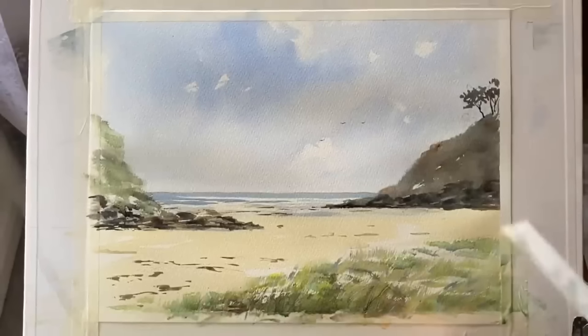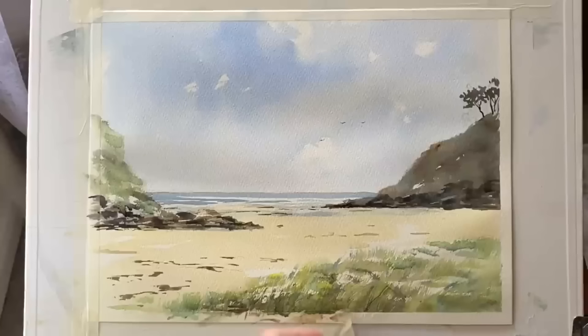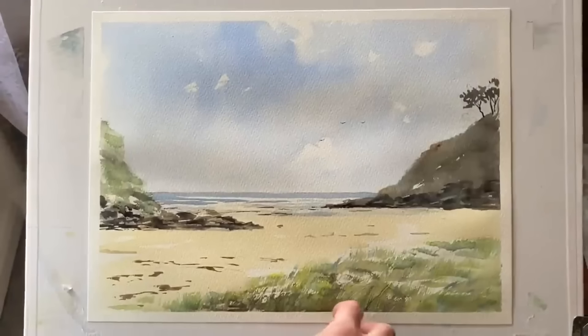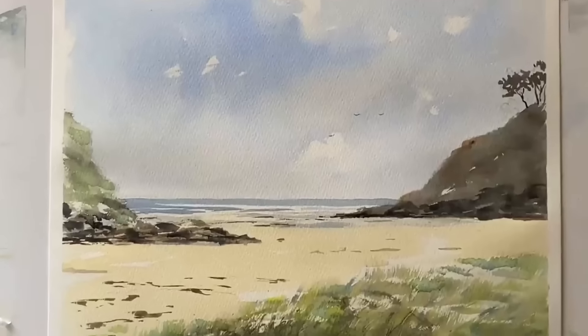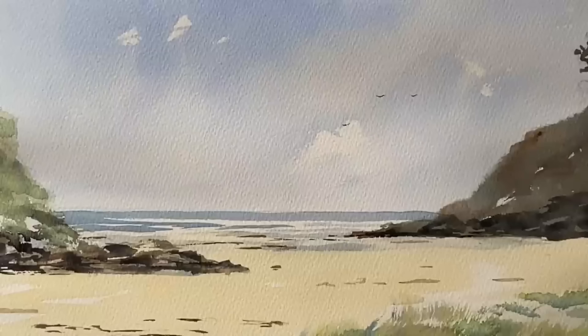So that's finished. Let's take the tape off, pulling it away from the painting so that if the tape were to tear, it tears away from the painting and not into it. I'm pleased with the way this has turned out — it's nice and fresh and has captured that nice blustery summery feel I was looking to get. I think if I painted it again, I'd add a little bit more texture and slightly brighter colour to the grass on the left headland, just to bring it out a tiny bit more. But I'm very happy with the way the sea turned out this time.